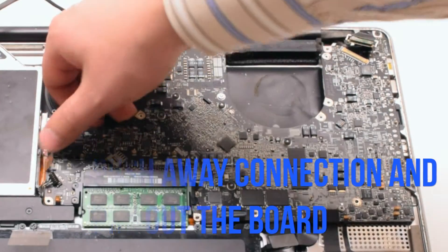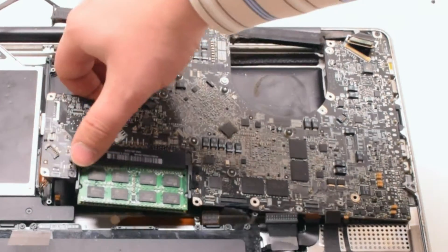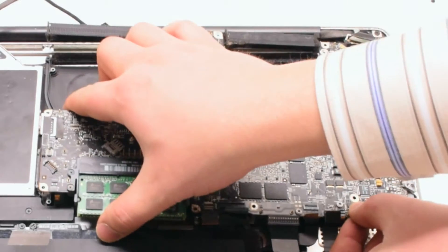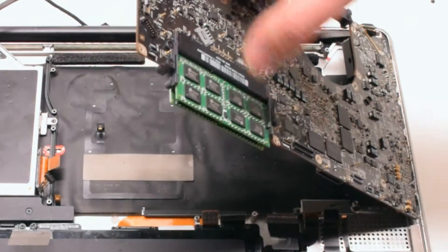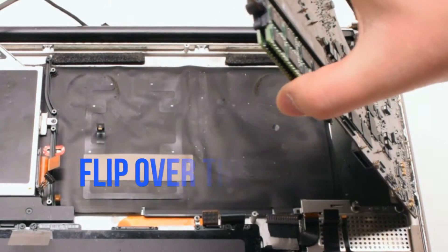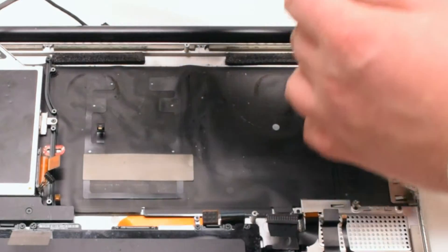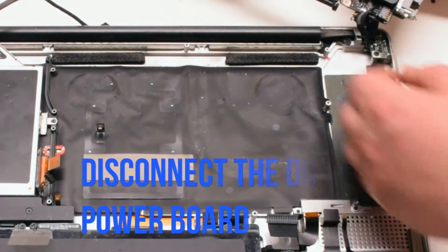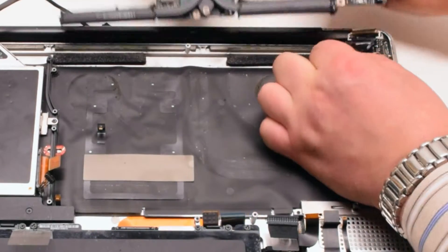Push away any cables and start to lift up the logic board. Once you start lifting it up, flip it over — there is one more connection in the back. Disconnect the DCN power board, which will release the logic board.